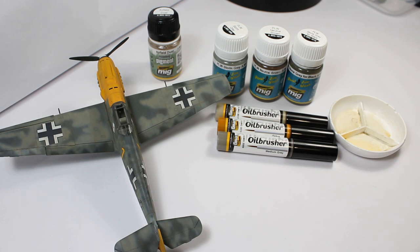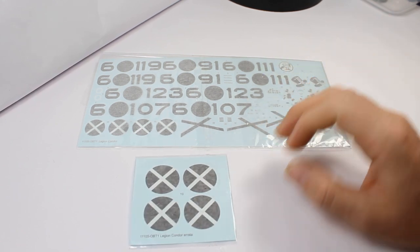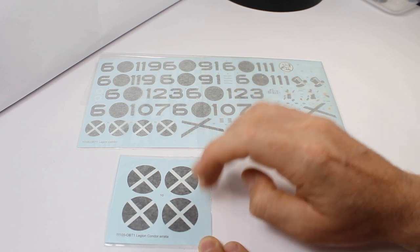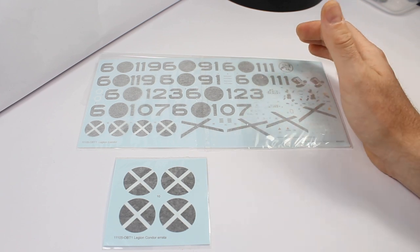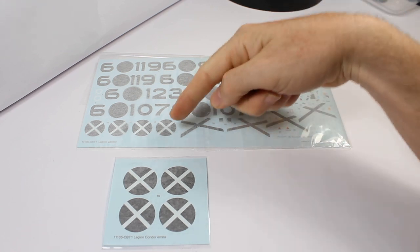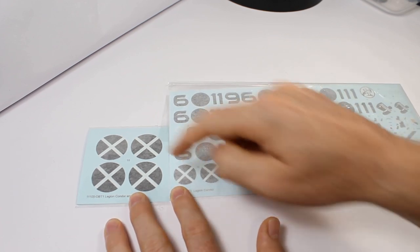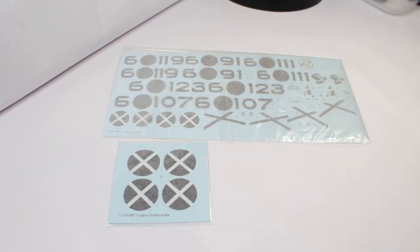Stay tuned to the channel because that's due up on Thursday — if you want to see more on that, look out for it and let me know your thoughts. Final update on this kit — it's been an ongoing saga — but I thought I'd give Eduard a shout-out that they've come good. We've got the Arrata sheet now, being sent out for the Legion Condor boxing of their BF109E1-3 in 1:32 scale. You can see quite clearly these are the roundels that come in the kit, and this is the Arrata sheet at the correct scale — you've got 1:48 roundels on the sheet, but now they're sending out the 1:32. All you've got to do is contact them through the support page, like I said in the last video.